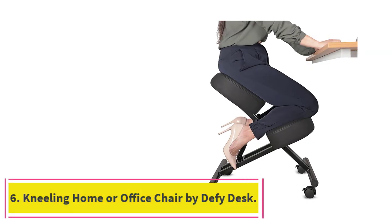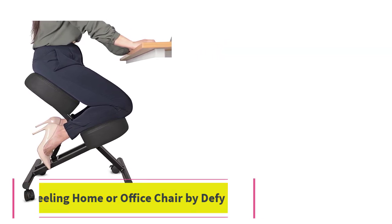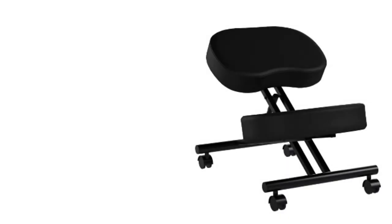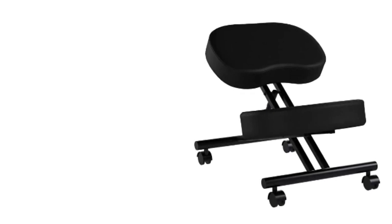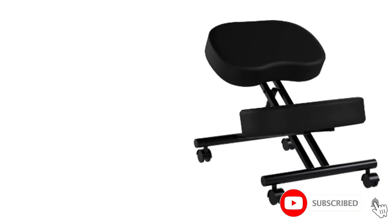Number 6: the Kneeling Home or Office Chair by Defy Desk. This kneeling chair has a good height range, which makes it suitable for use by adults and children, although it may not be so suitable for taller adults. It has a metal construction with four caster wheels with brakes — the casters are quite small and made of plastic. It is height adjustable from 21 to 28 inches.